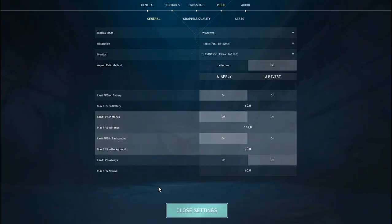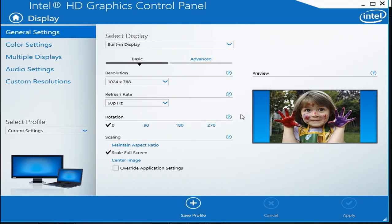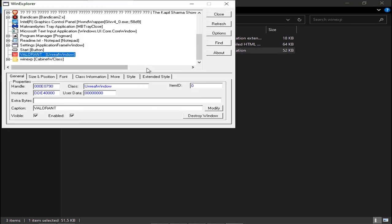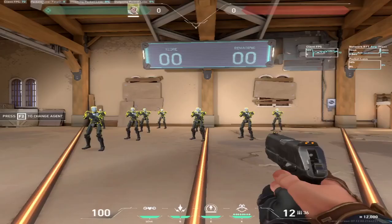Confirm, then go to your graphics control panel, select the resolution you want, and click apply. After that, open WinXP, scroll down to Valorant, click Style, and untick the last two options. Then go to Size and Position and click maximize — immediately you'll notice your game will look stretched.